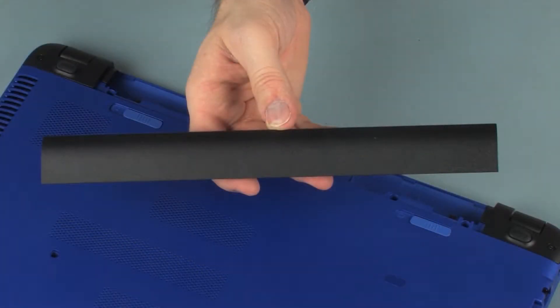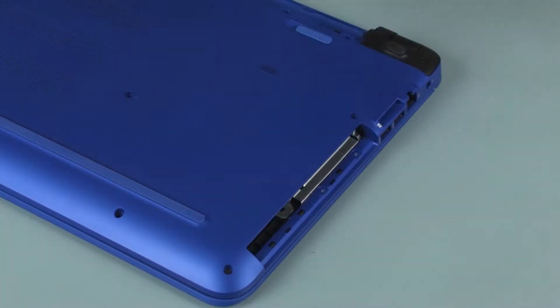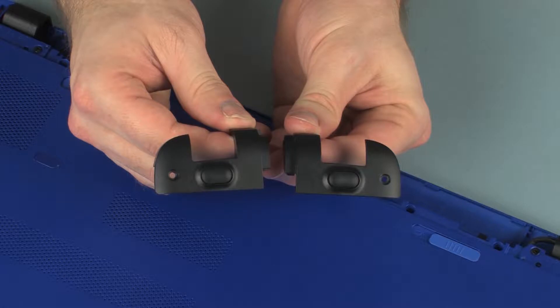Before you begin, remove the battery, optical drive, and rear corner covers.